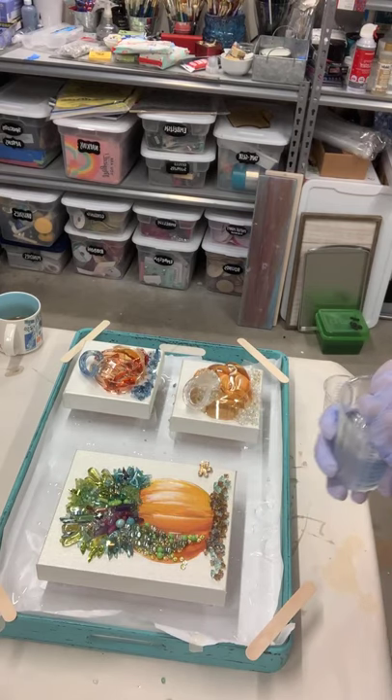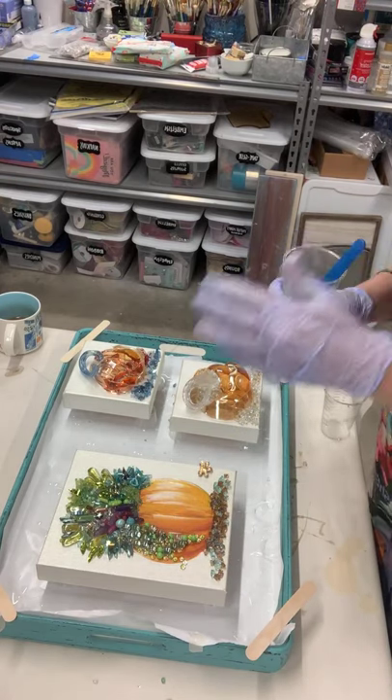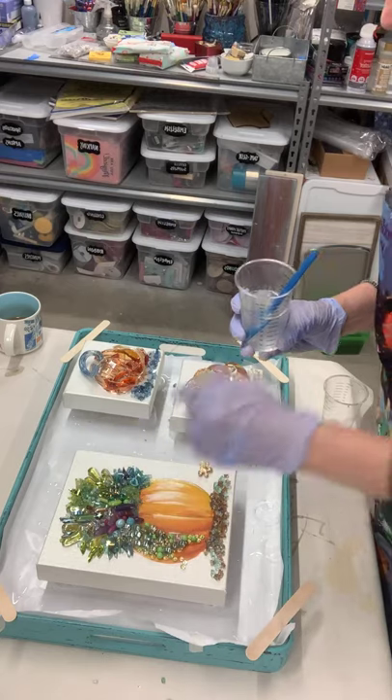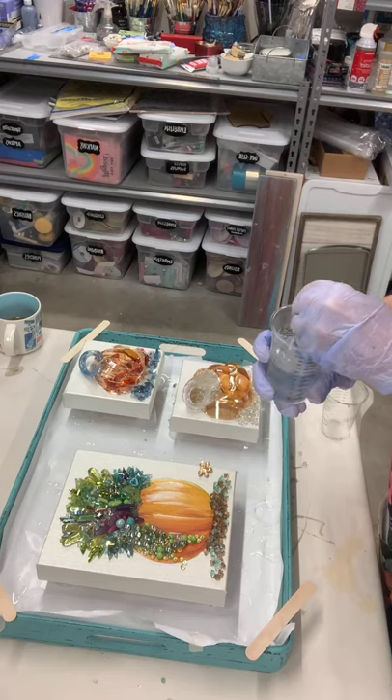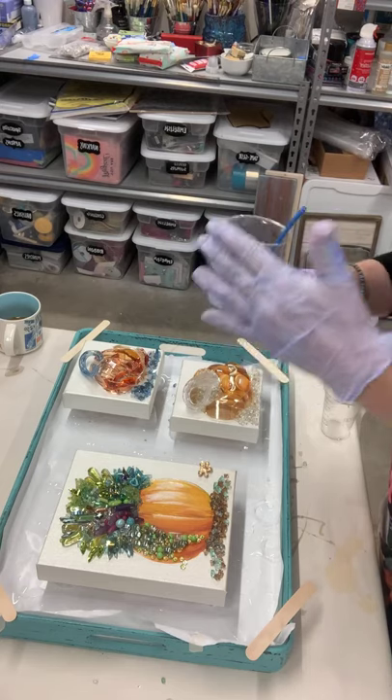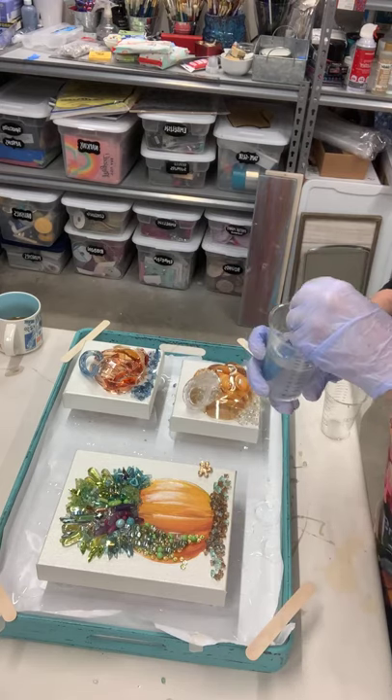What we're going to do is drizzle the resin wherever you've got the highest amount of stuff. You kind of anticipate where it would seep and spread, and start there.